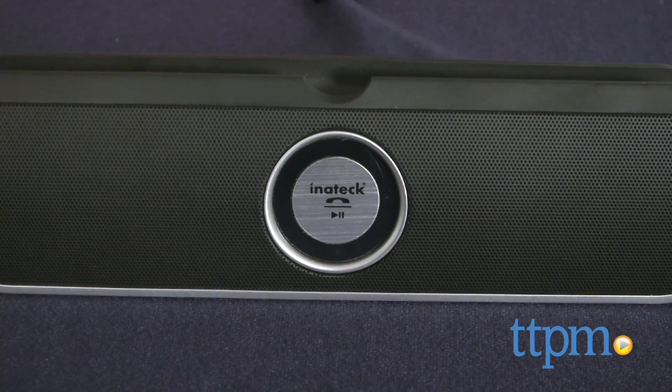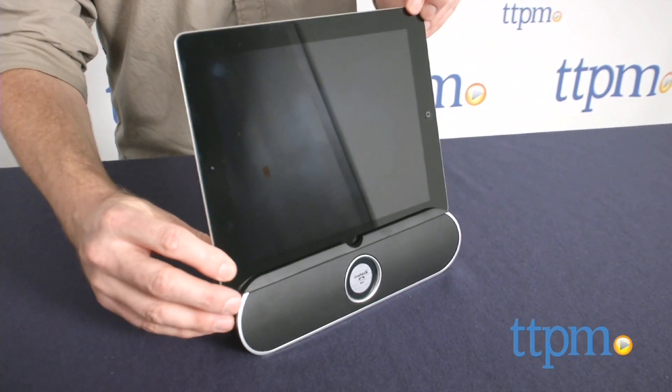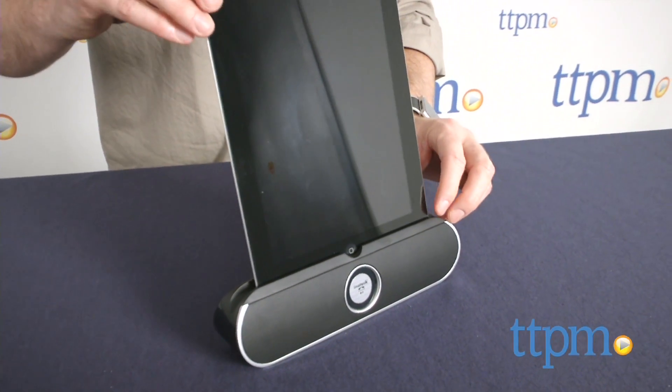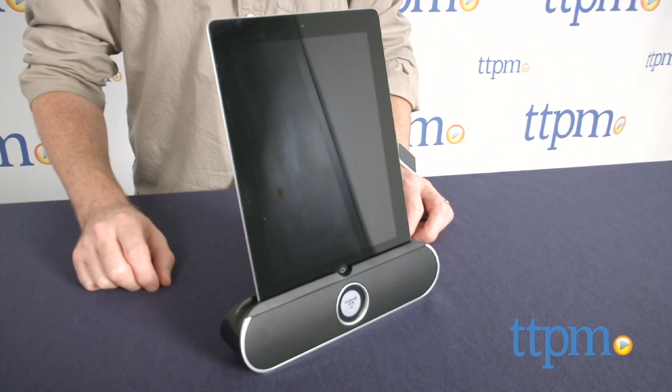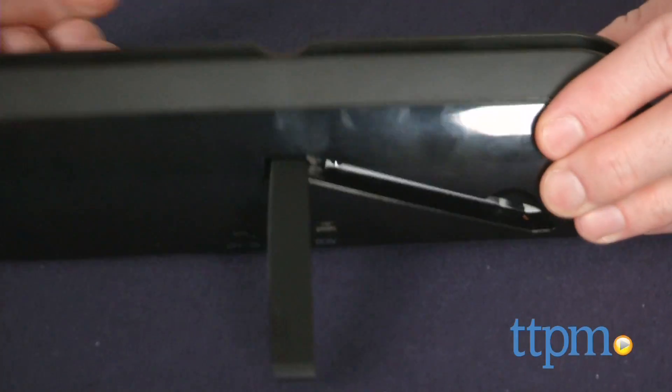The top of the speaker is a holder for your device, which is great if you want to use it to watch videos or to easily scroll through your music. The speaker also has a flip-out stand on the back. This is a great way to share your music and videos with friends so that everyone can hear them.